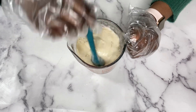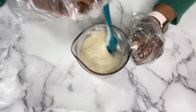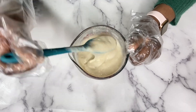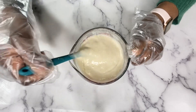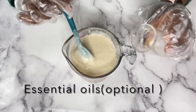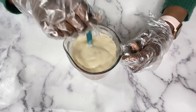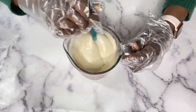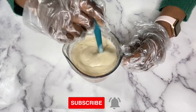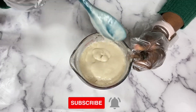This is what the consistency is looking like. If you do not want your body wash as thick as this, use less thickener — use less xanthan gum. I'm also going to be adding some essential oils, which is completely optional. And this is what the creamy oatmeal and honey body wash looks like — a nice creamy thick consistency.